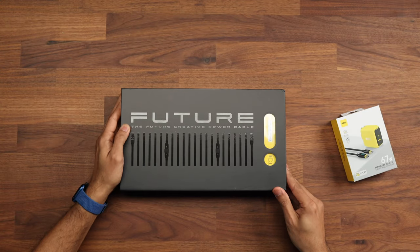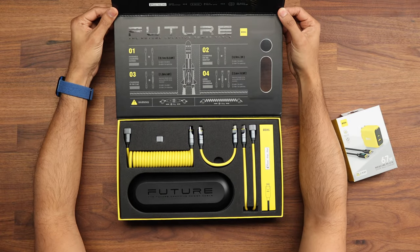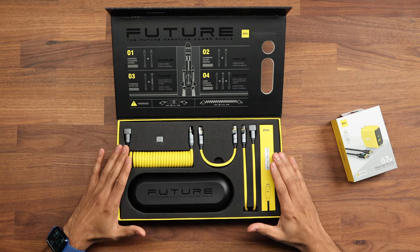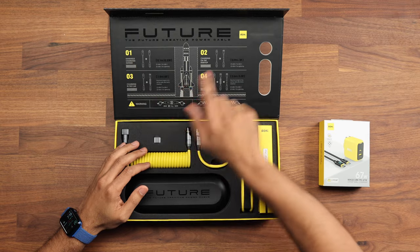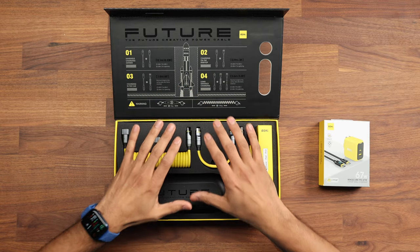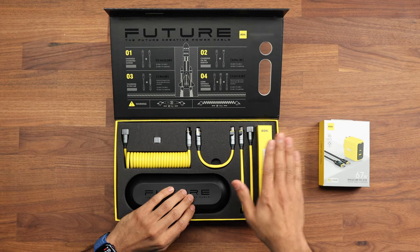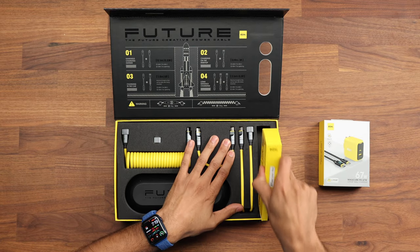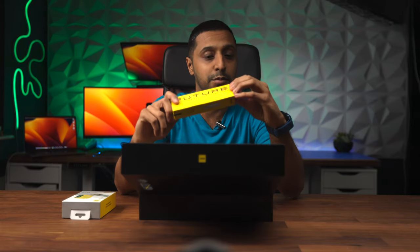Let's flip this back over and have a quick look at what's inside. You can see straight away that this is very nicely presented and packaged, so I'm definitely hoping we have a premium cable here. At the top of the box it gives you the four different options in terms of the different lengths you can use. Inside the box it says made for iPhone, iPad, and iPod. This is MFI certified, so all you Apple lovers out there can use these with all your Apple devices.